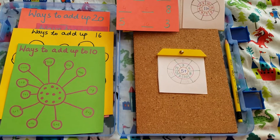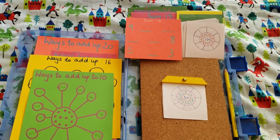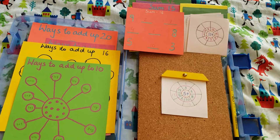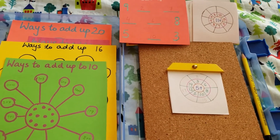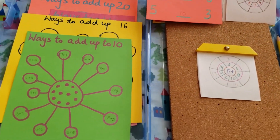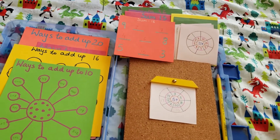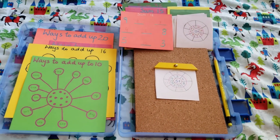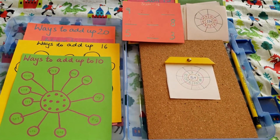Hey guys, welcome back to my channel. This is Sonali from It Starts at Home and today I'm going to share with you three ways of addition — three totally different ways. You might have seen these in one of my videos, in my brain teaser or maths activity. I'm going to explain all three of them today, and I'm showing you that I've added all these three in a file folder for Vivant, so whenever we go out, it's easy for him to do it.